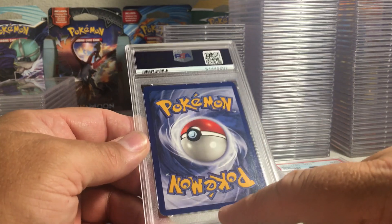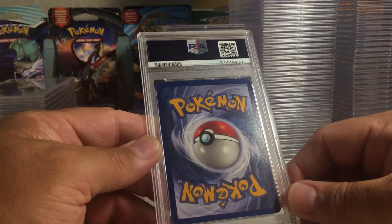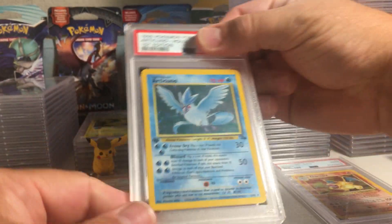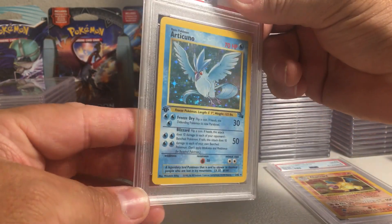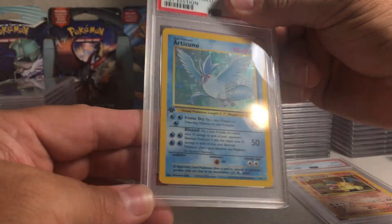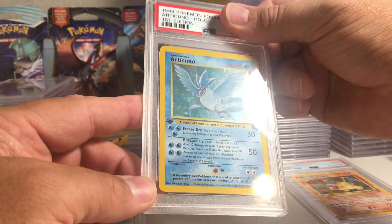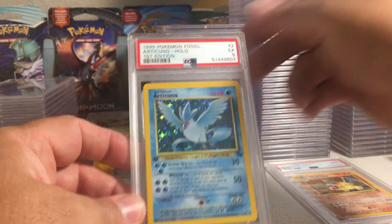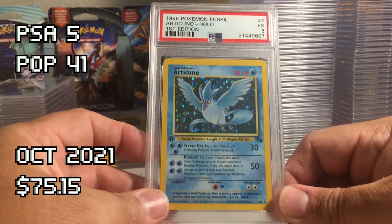Wow, this one has a lot of big edge wear down at the bottom. This has to be a vintage card — oh, Articuno, this is a first edition! I did throw a few first edition Wizard of the Coast cards in. A lot of scratches on that holo — I would guess it's probably like a five. Yep, PSA 5. Just neat to have one of those as a first edition graded for nine dollars, can't beat it.